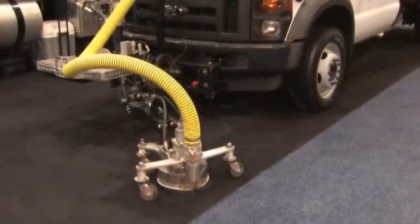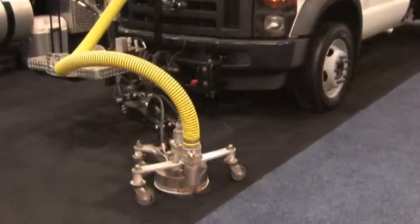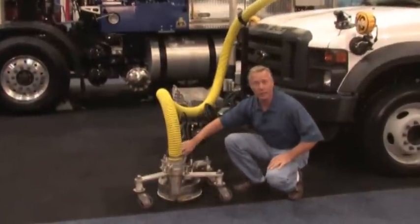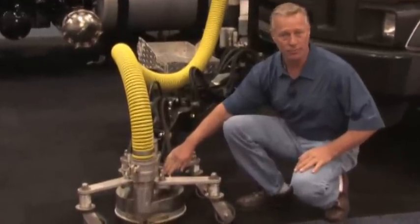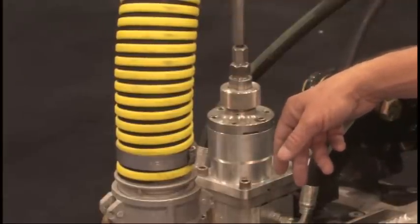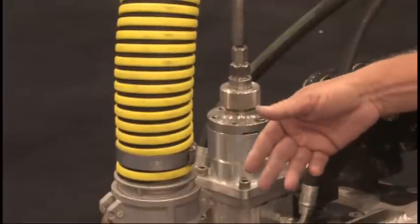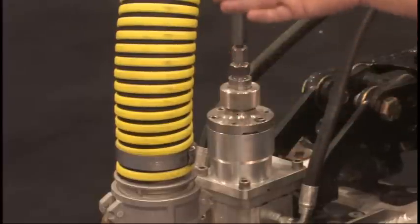The water exits the high-pressure pump and comes up to what we call our hog head. The water flows through our through shaft, which is a shaft and motor designed in one, exiting out through our spray bars. Our through shaft has an 8-horsepower motor which will spin the spray bars up to 3,000 RPMs. This is very important because after the material has been removed, it keeps it suspended in the air through a vortex, which helps our vacuum recovery system.